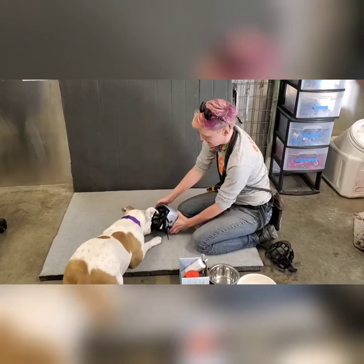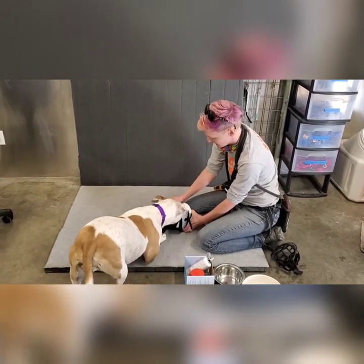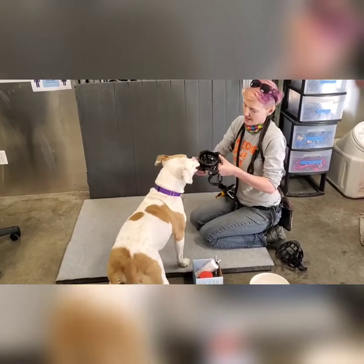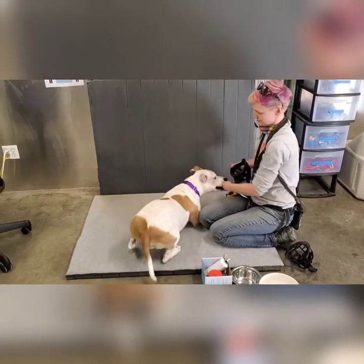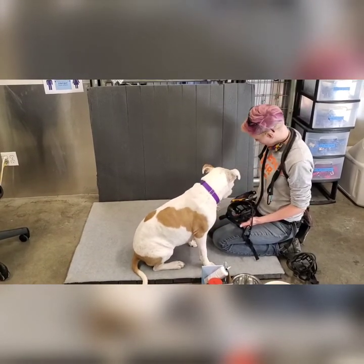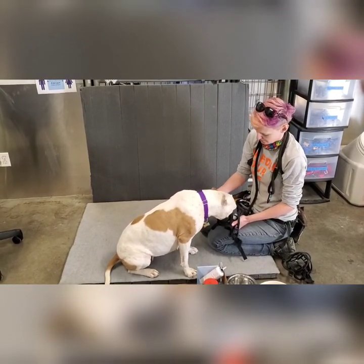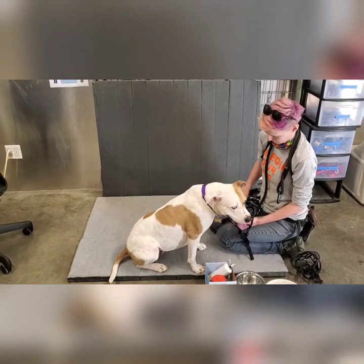If a dog's nervous about a muzzle and doesn't want to put their nose in it, sometimes putting it in a box or inside a bowl is helpful just to get them accustomed to putting their nose in there. If the dog doesn't want to come near you when you have a muzzle, that's where we'll fix the muzzle into the bowl, add food to it, and leave it so the dog can just explore it on their own. In the beginning, I'll just drop treats in there — I don't even try to put the strap on. Really tasty stuff. And once they start to get comfortable putting their nose in the muzzle, I'll start scratching their neck just to make sure they're accustomed to that feeling of their neck being touched while they put their nose in the muzzle.